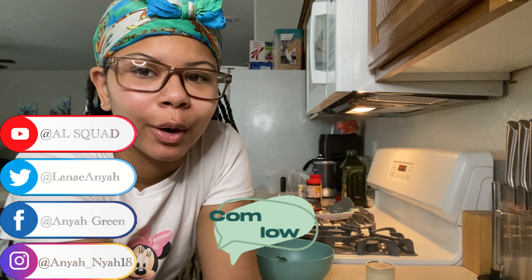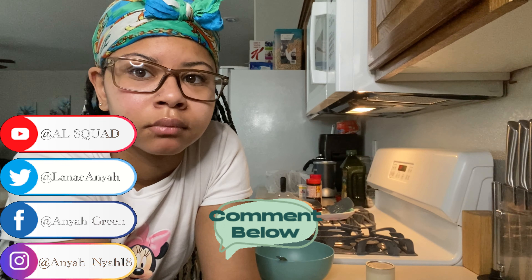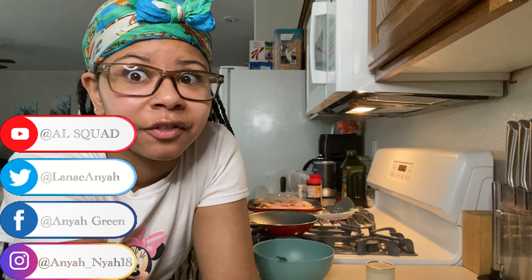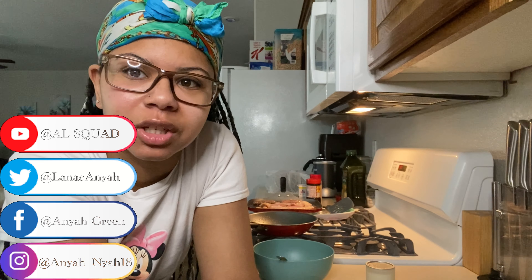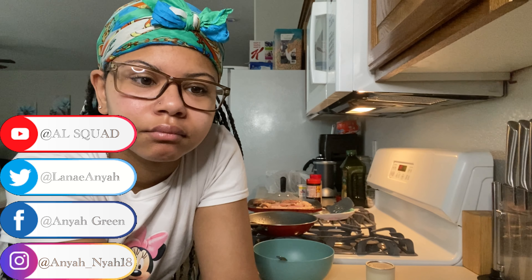Let me know in the comments down below what you guys want to see me cook next. I feel like I can cook a lot of different things, I just don't cook all the time — but maybe I should show off my cooking skills a little bit more.